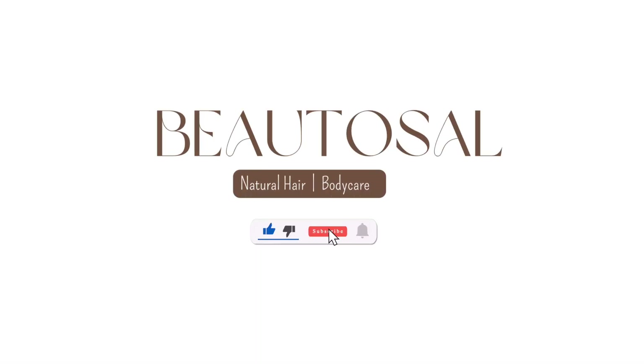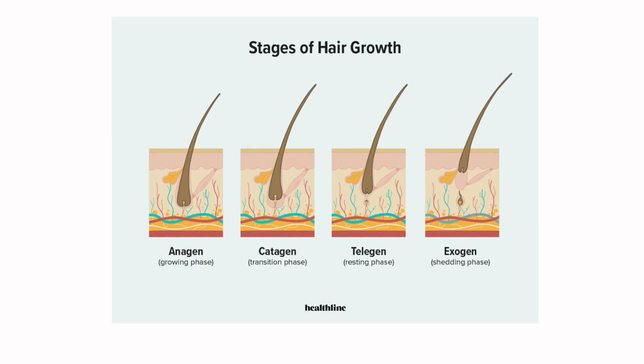Our hair growth cycle consists of four stages: the anagen, the catagen, the telogen, and the exogen. In the anagen, the hair is actively growing. In the catagen, the growth rate slows down, the hair gets thinner, and the bulb at the bottom — also known as keratin — starts to form. In the telogen phase, the hair is resting, like sleeping. Ten percent of our hair is always resting while 90% is usually in the anagen phase.